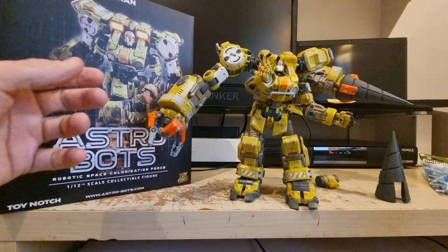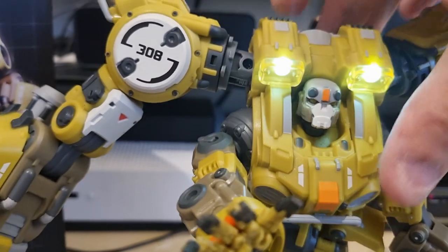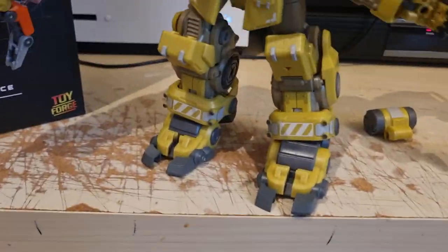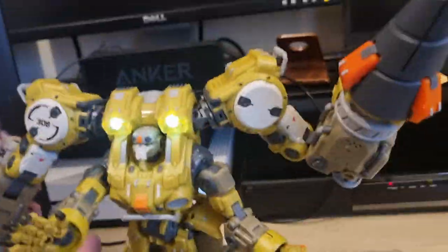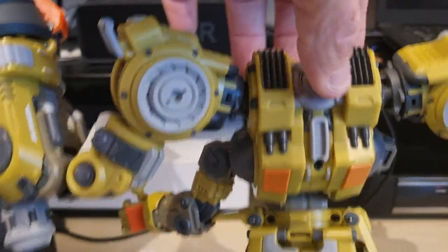All told it's fantastic — it's a thing of beauty. Let me show you the lights again. Pretty cool. It's maybe a shame his eyes don't light up, but I don't think it really matters. You're gonna put this thing on the shelf and maybe turn the lights on every now and again. Here's the light switch on the back — it's just sick.